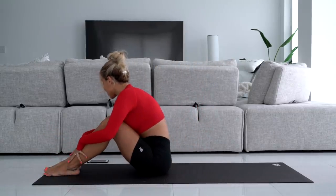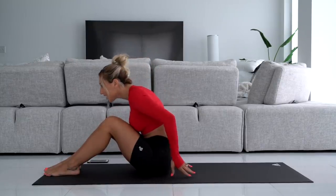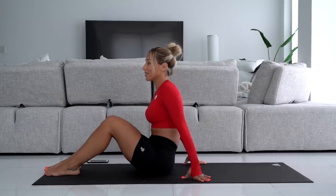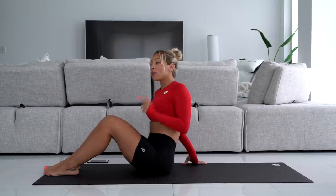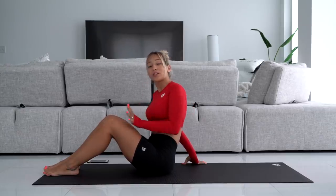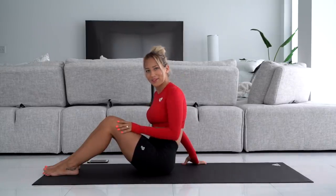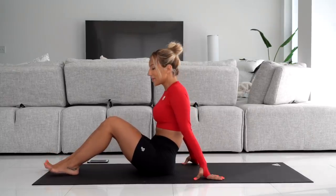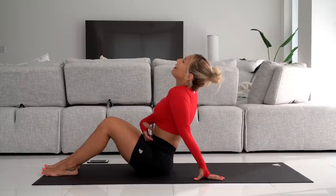We're going to finish up with the last exercise, which is bicycle crunches. You're going to do as many as you can. I'm super sore but I'm still going to do as many as I can — follow along with me and do as many as you can. If you can do more than me, you are a rock star, so keep going after I finish. Keep going until your abs are screaming.